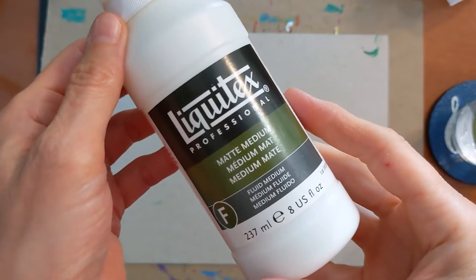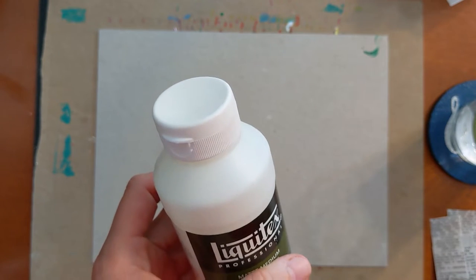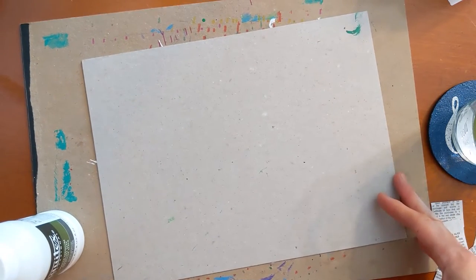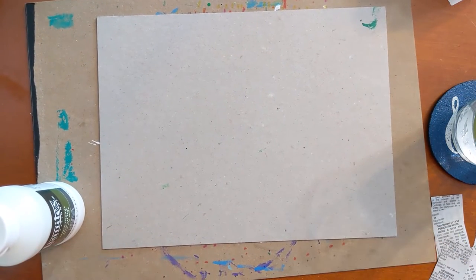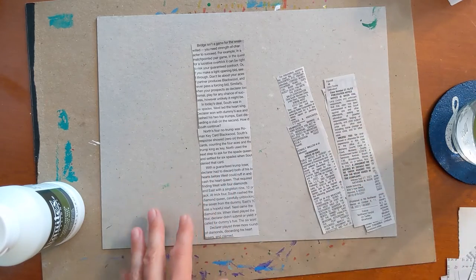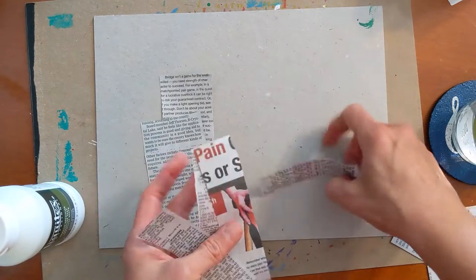This is the acrylic medium I was talking about — a matte acrylic medium, so it won't be shiny. I'm going to use this to lay down my paper for the collage. I've decided to use this cardboard because it's much smaller than that large canvas board and more manageable. I have a lot of newspaper, and when preparing your background and birch trees you can cut strips, tear strips, or tear panels of newspaper. You can also assemble your birch trees on another piece of paper and then cut them out so they're all ready to go.